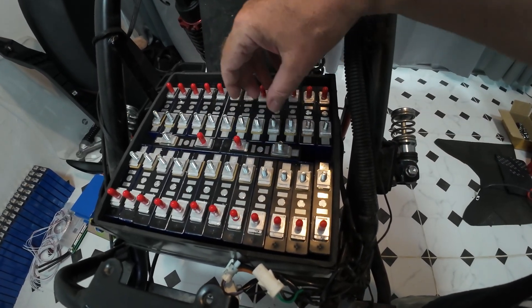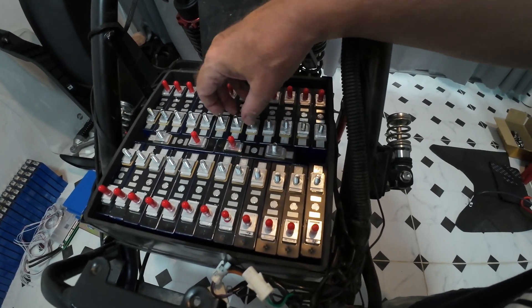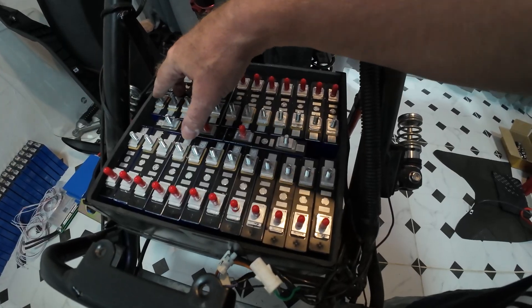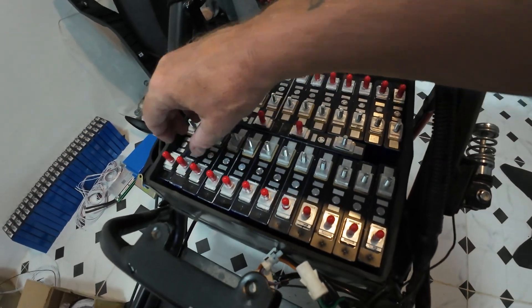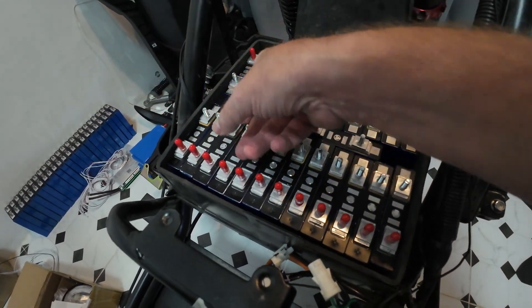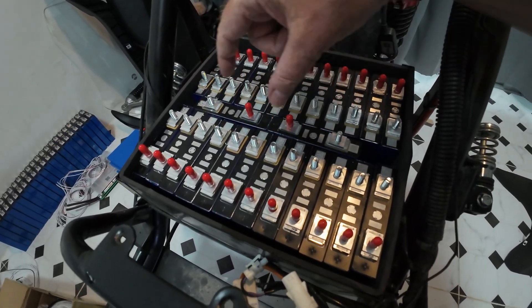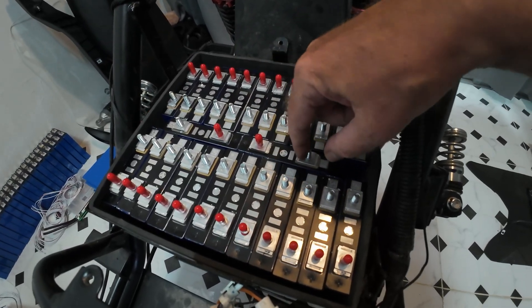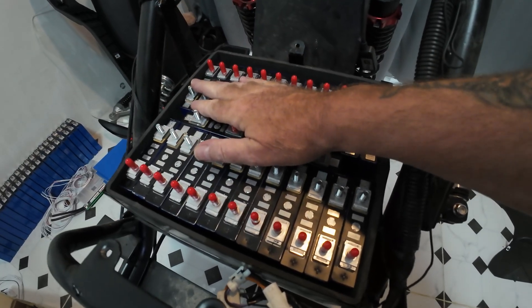I'll have to have a link wire to that one which is going to be another 13s 2p pack. I'm happy with this layout and the way these are going. I'm going to take them out and pair them, strap them together as pairs and then put them back in. I think I'm going to have the main wires coming off here because the motor wires are down there. These two cells in the middle have got to be there because it's part of 26 cells in total.